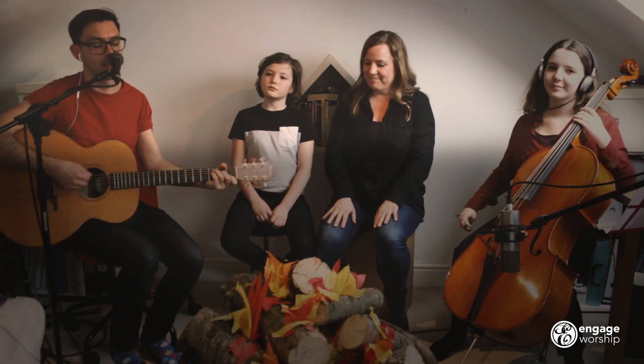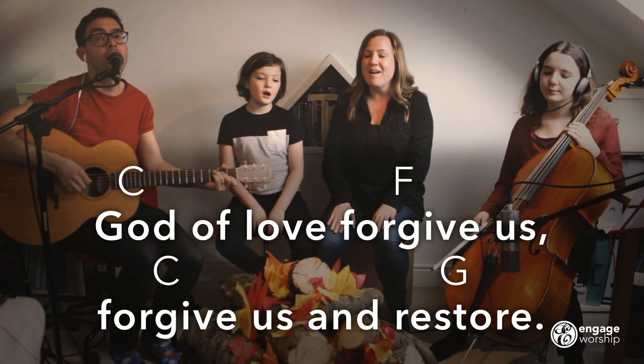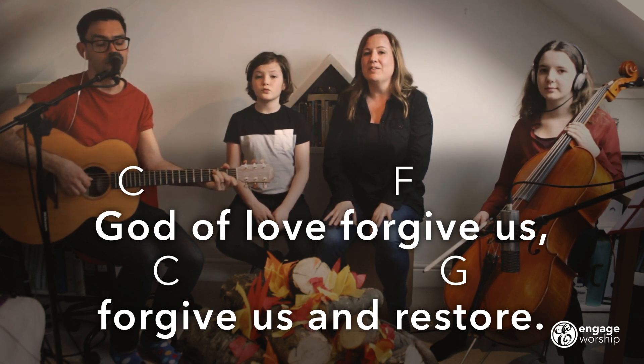God of love, forgive us. God of love, forgive us. Forgive us and restore.